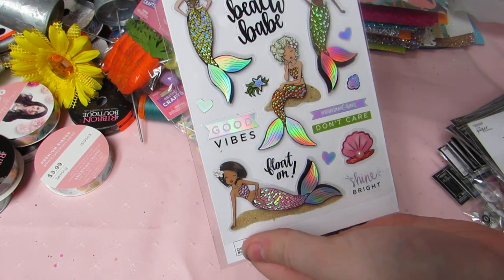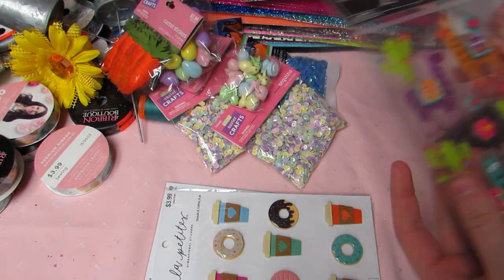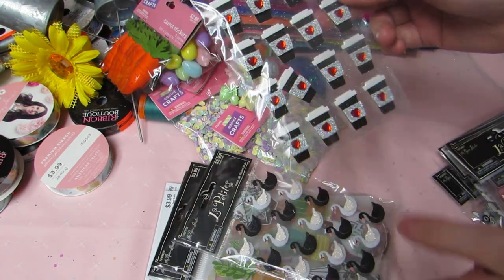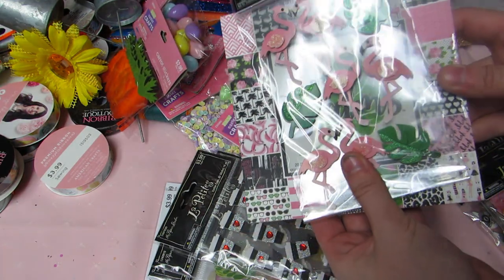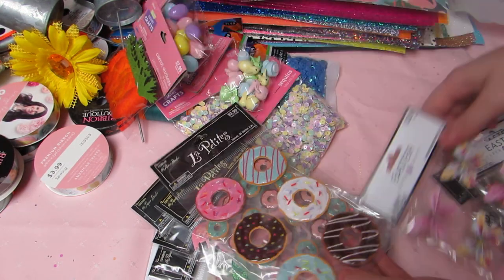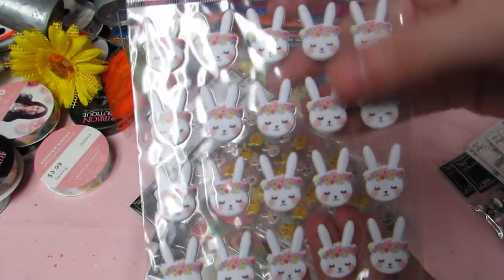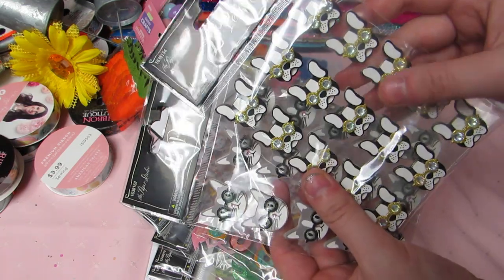For stickers, I got mermaid girls, coffee and donuts, llamas — finally — succulent ones I've been wanting, white and black swans, little coffee cups I've seen my friends use, a flamingo set to match that paper collection, and some donut stickers. The Easter ones were 40% off — I got butterflies, little emoji bunnies and chicks, and shabby bunnies.